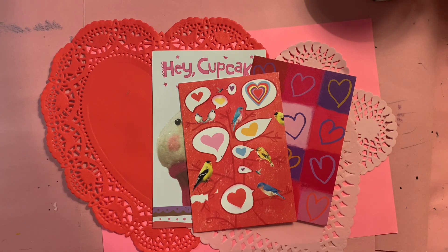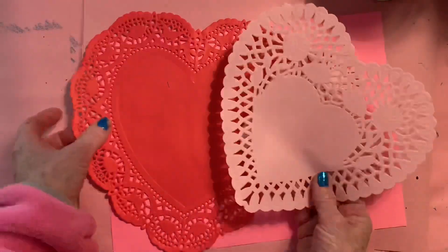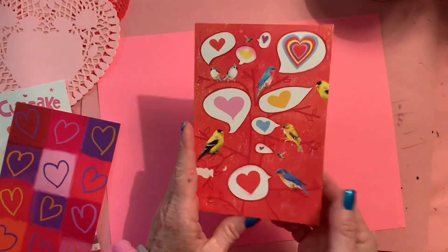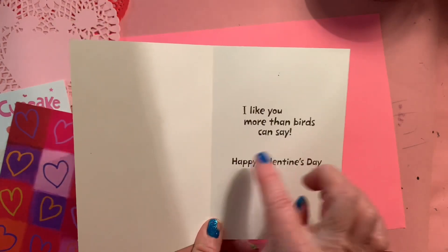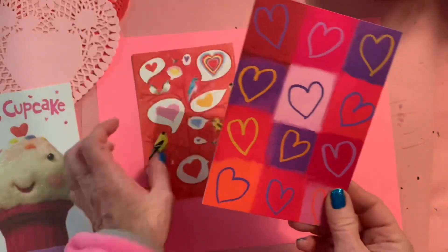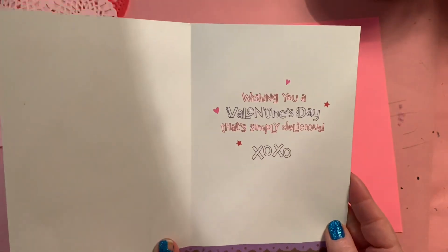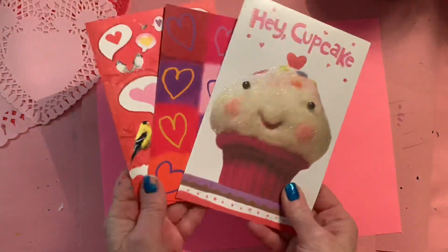I want to show you a couple of things. I love Valentine's Day and I love hearts. I don't know if you have any paper doilies — these came from the dollar store. Here are just a couple of cards I had: one with some birds that says 'I like you more than birds can say, happy Valentine's Day.' Here's another idea: just a grid with a bunch of hearts, 'Happy Hearts Day,' and 'Hey Cupcake, I love cupcakes, wishing you a Valentine's Day that's simply delicious.'